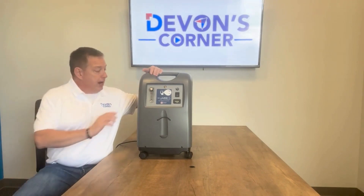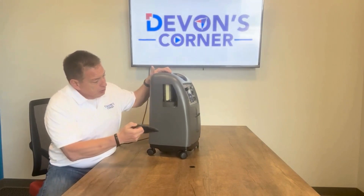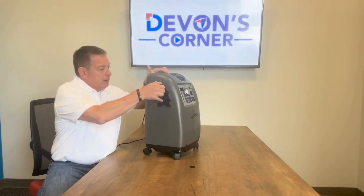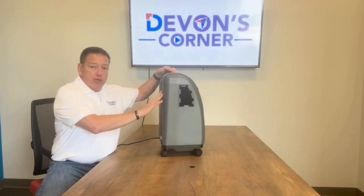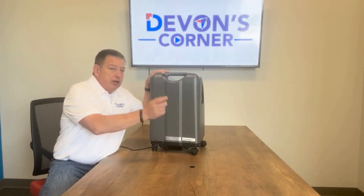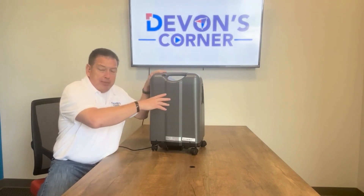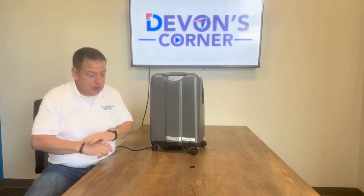On a TrueAir 5, not only do you have the quick release filter and quick access to your intake filter, but when you remove the cabinet, your sieve beds are conveniently located, along with the control valve, pressure equalization valve, and compressor rebuild — everything is very easy to access and quick to get to.